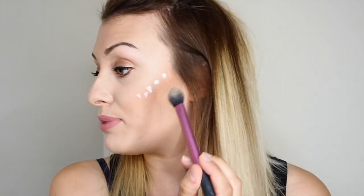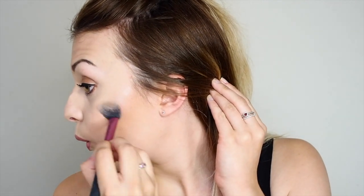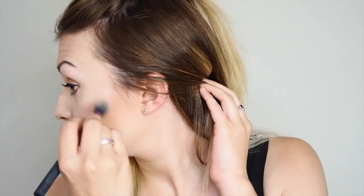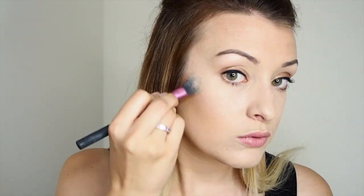The brush I'm using is the Real Techniques setting brush to blend out the product so you can see it better — you can't really leave it unblended. I'm just blending that out now, and also adding a little extra dimension.